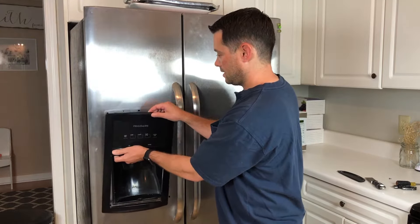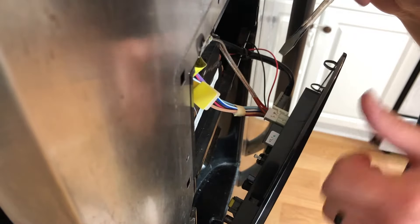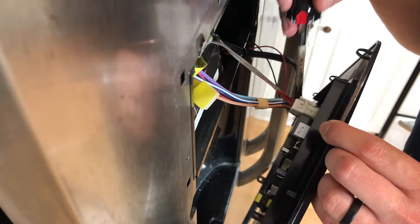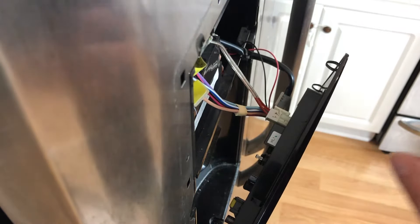There's a piece on the back that you're going to need to open up. On my model fridge there are multiple little clips — you can see there are two right here and another one right here as well. You're going to go ahead and remove those clips so that you can take this front panel off.